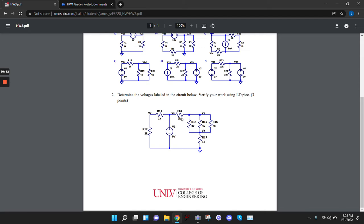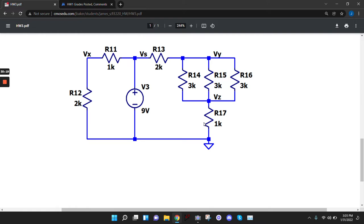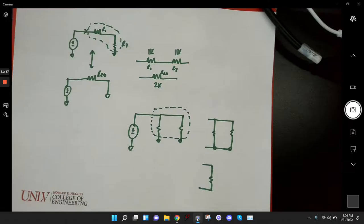A student asks about the real-world application. If you're in the lab and you need a 1K resistor but only have 3K resistors, you can put three in parallel to get the equivalent. I personally just did this today — someone needed a 268-ohm resistor, we had 234-ohm resistors, so I put two in series: 234 plus 34 — wait, combined them to make 268 ohms. That's a real application of this: using available resistors to create the value you need.